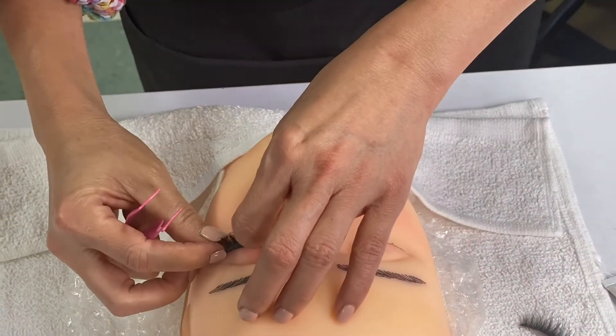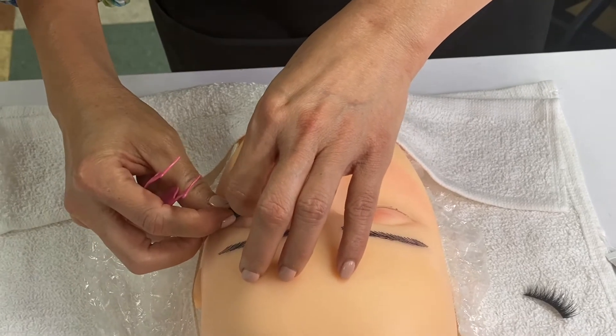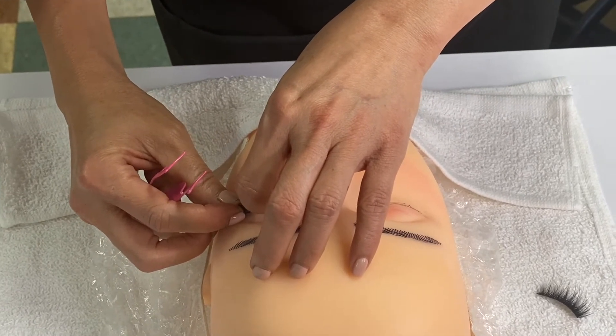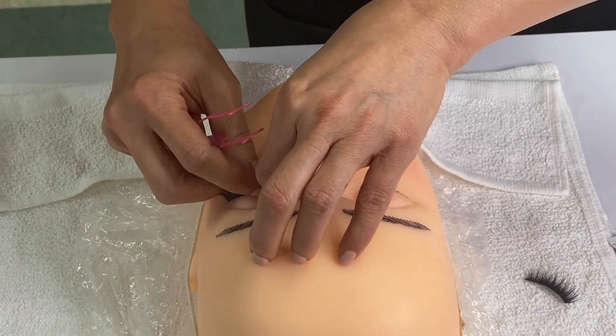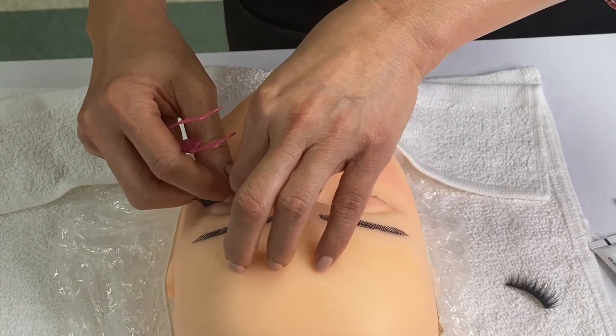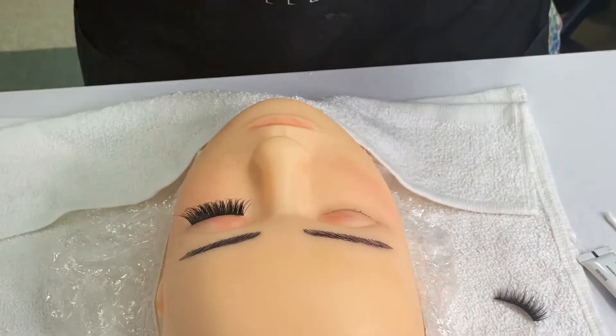Go to the outer corner and do the same. Hold it and count: 1, 2, 3, 4, 5, 6, 7, 8, 9, 10. Go to the inner corner and count: 1, 2, 3, 4, 5, 6, 7, 8, 9, 10. Then the last step — it will just stick up like that. Do the same.